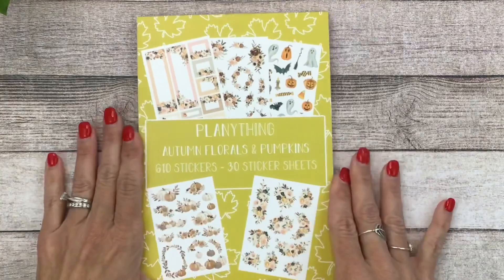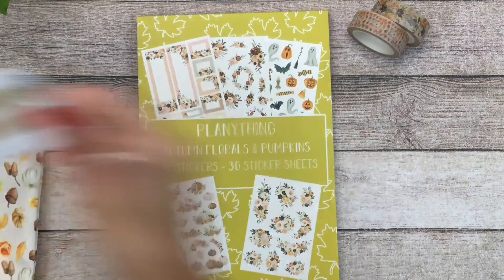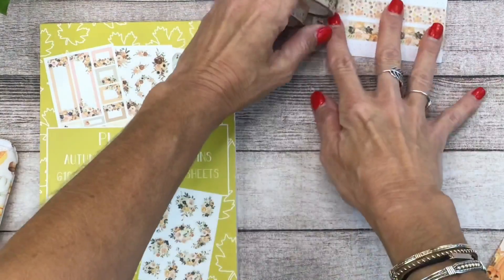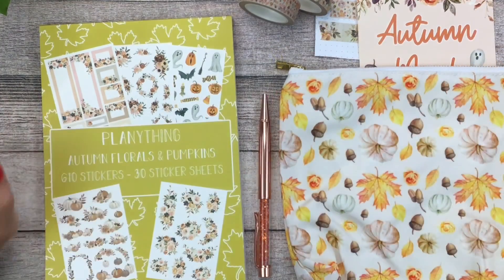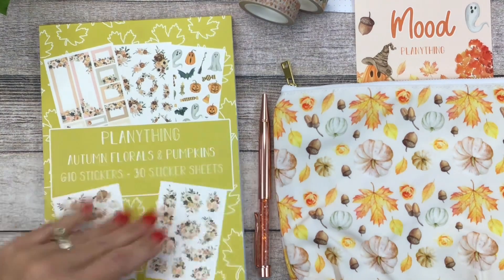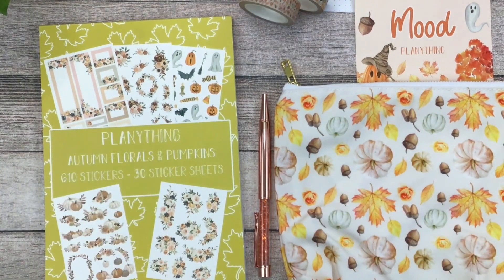Let me show you again what all you get. Of course you get this glorious sticker book — 30 pages of fall stickers. You're going to get those two beautiful washi tapes — the floral roll and then the one that's like the leaves and pumpkins. And then this super cute pouch to keep your goodies in, and the pin. Don't forget the link is in the description box for my Plan Anything affiliate link. It's called Autumn Mood, available now on August 1st — or until it sells out, which I have a feeling this one is going to sell out. This is her first time to come out with an entire sticker book — I hope she has one in the works for holidays and Christmas too.